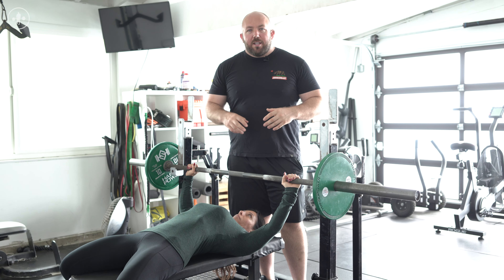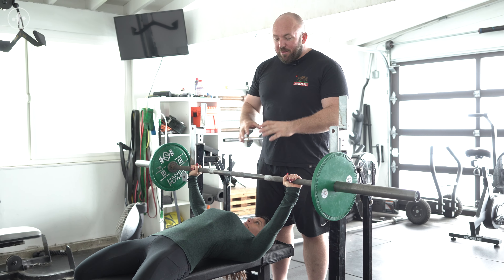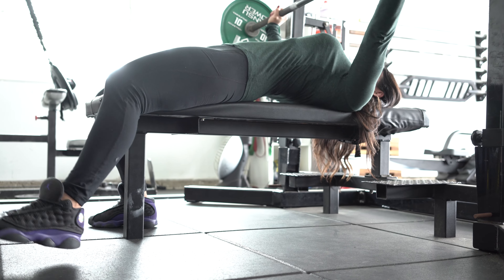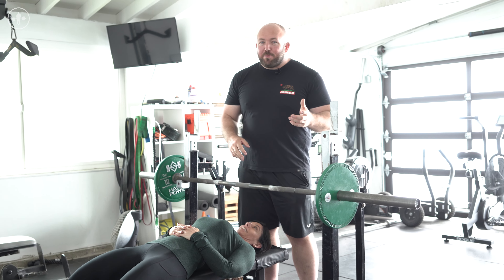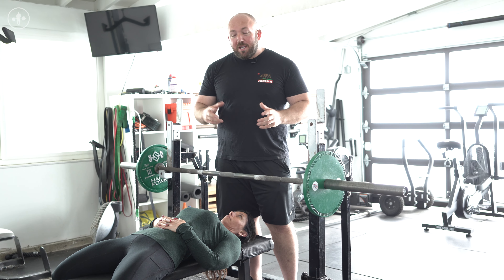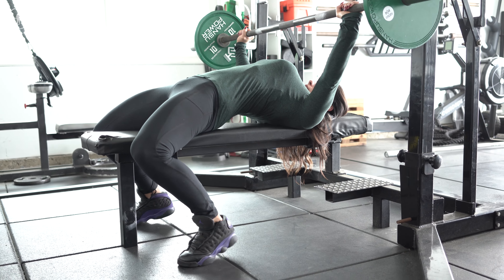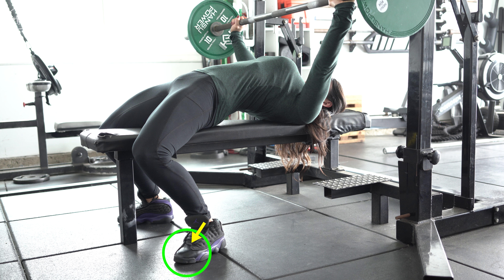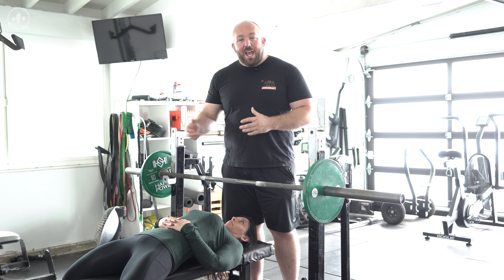The fifth common mistake we see in the bench press, particularly with recreational lifters and high school athletes, is what we would call happy feet — moving their feet around during the press, or even lifting one foot off the ground as it gets hard. If you're a competitive bench presser, this is against the rules and you're going to get red lighted. You want to try and tuck your feet back a little bit so they're stuck in one place, and feel like you're putting pressure through your toes into the ends of your shoes into the floor throughout the bench press. This is going to help you get a little bit of leg drive, be more stable, and avoid this happy feet problem.